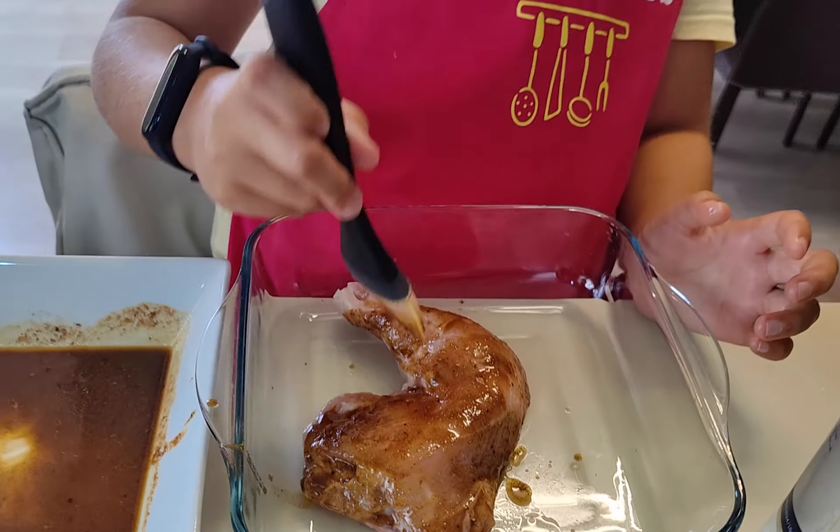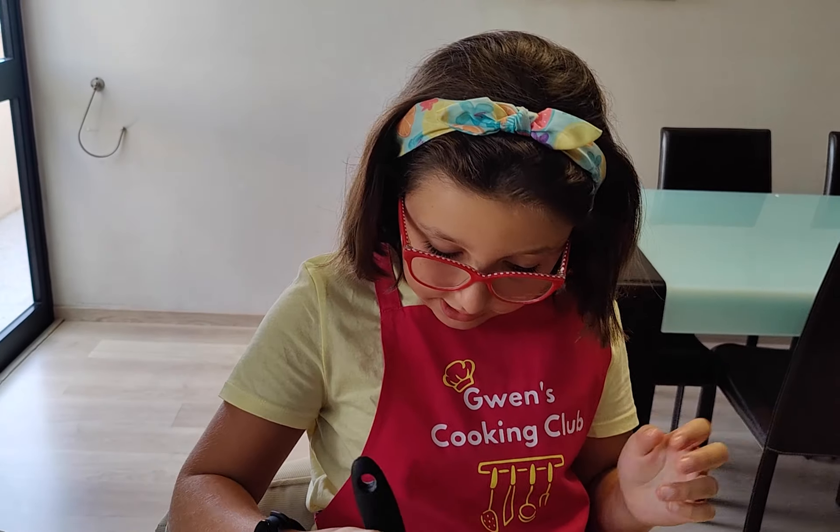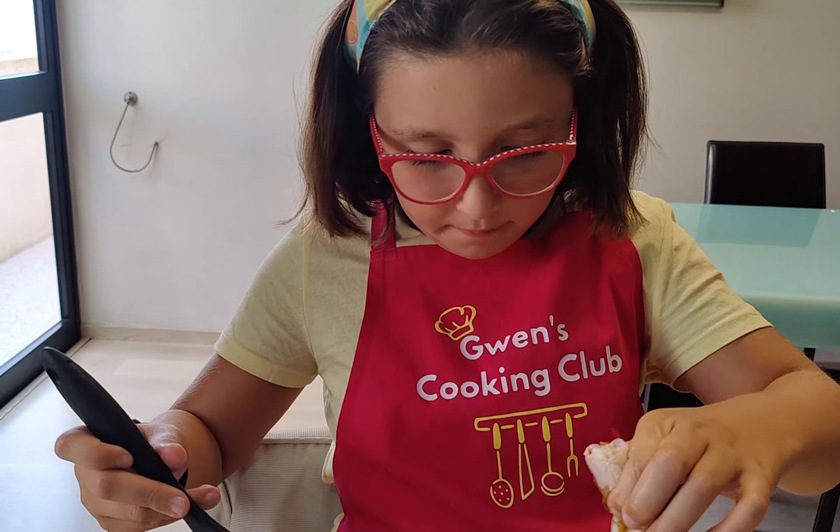Okay guys, and never forget to subscribe to my YouTube channel. If you didn't subscribe, just press the subscribe button and put on the bell.